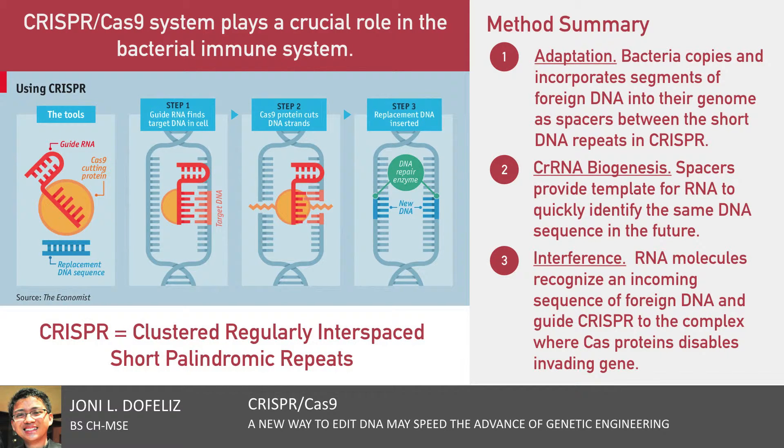Here's how CRISPR-Cas9 works in bacteria. When bacteria encounter an invading source of DNA, such as from a virus, they can copy and incorporate segments of the foreign DNA into their genome as spacers between the short DNA repeats in CRISPR. These spacers enhance the bacteria's immune response by providing a template for RNA molecules to quickly identify and target the DNA sequence in the event of future viral infections.